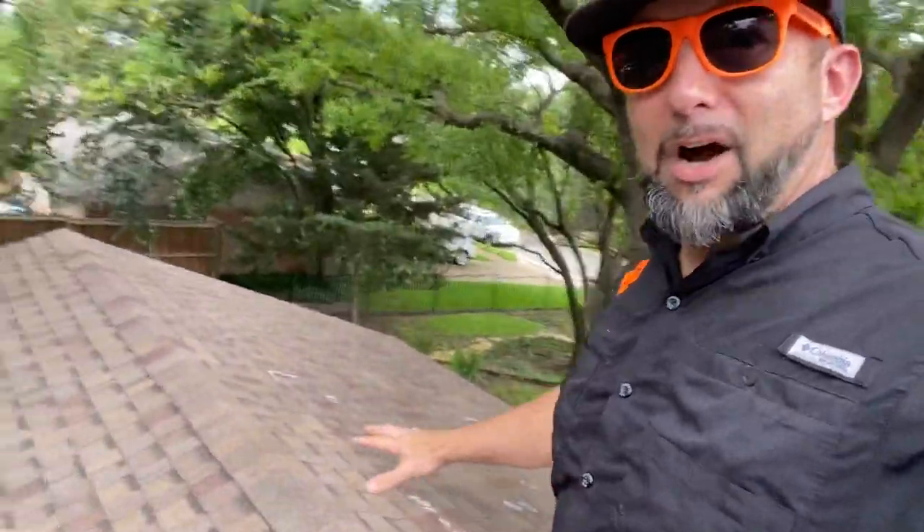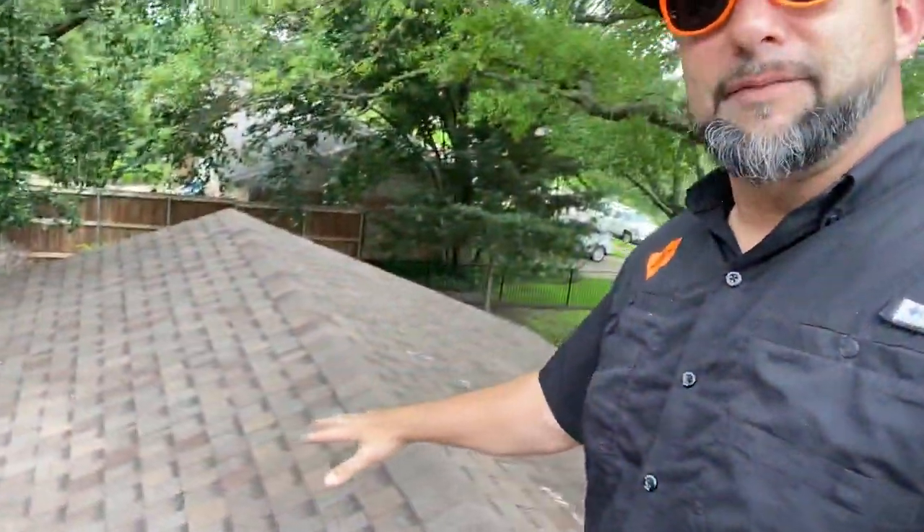I just want to take this opportunity to show you some more janky roof workmanship. The roof that I'm standing on right now is actually an addition. The main roof here is 17 years old, and the homeowners told us this addition is 4 years old.